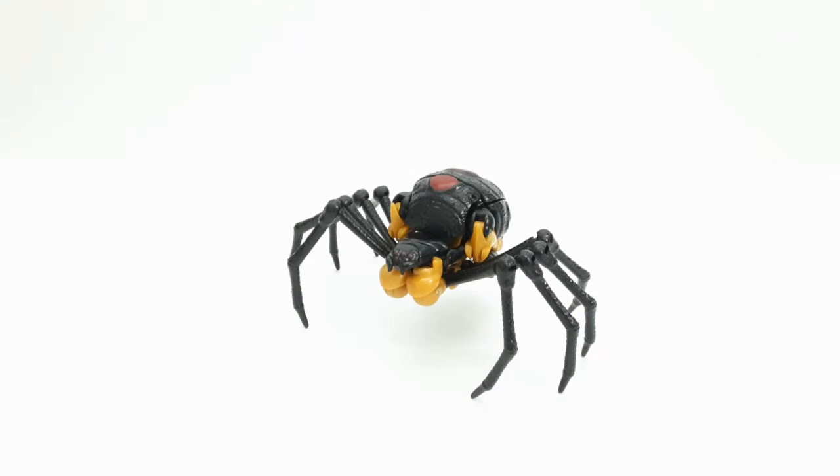Hey guys, it's Charles from Shork Reviews here, and today we're going to be finally reviewing the Transformers War for Cybertron Kingdom Deluxe Class Blackarachnia.